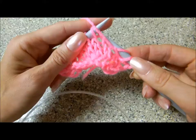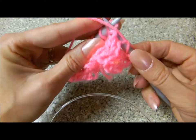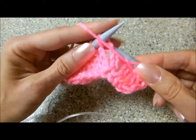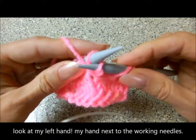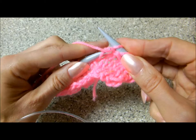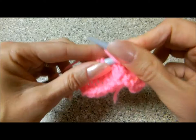Again, insert from the back of the stitch and push it from the front to the back and slip the yarn. Again, we insert the needle behind the left needle from the back to the front. Wrap the yarn around the tip of the right needle and push it back. Slide it over the right of the needle.